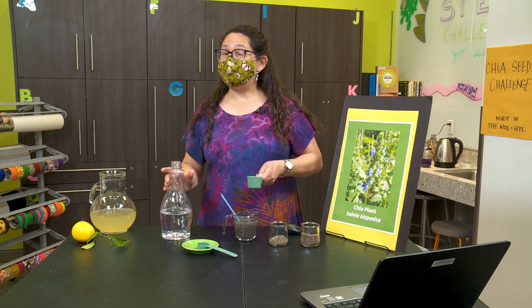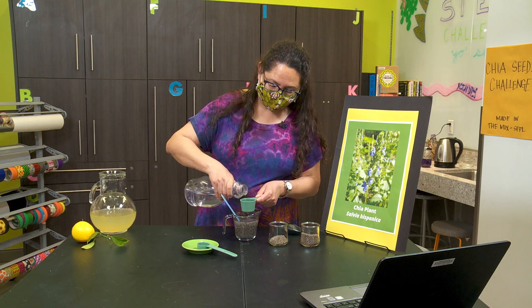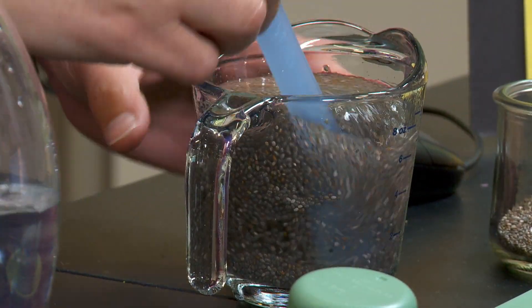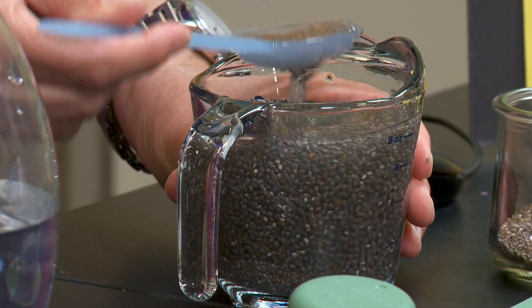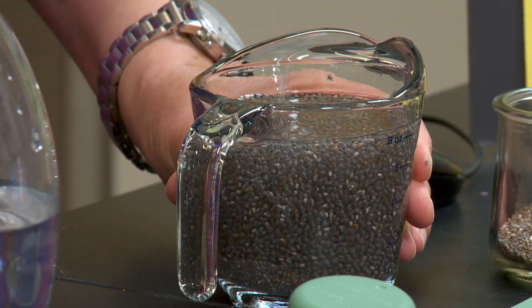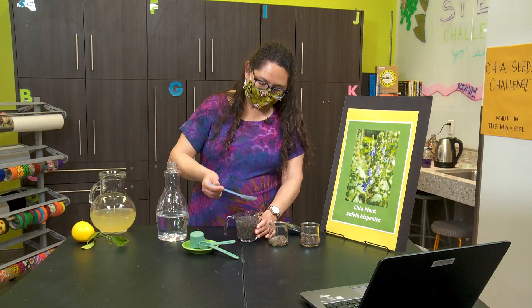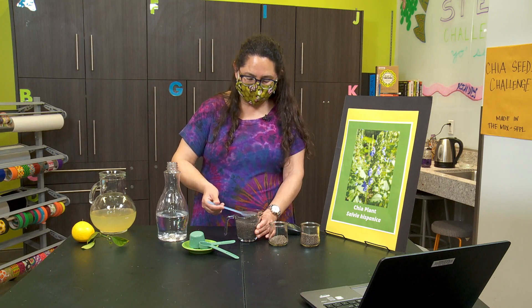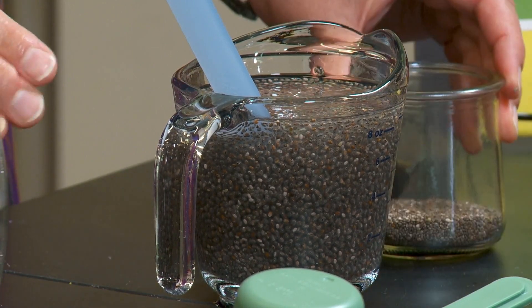We can even add one more quarter cup of water and see if it can absorb that as well. So right now it's kind of runny, our chia water mixture, but if you let it sit for a while, it will again thicken up.